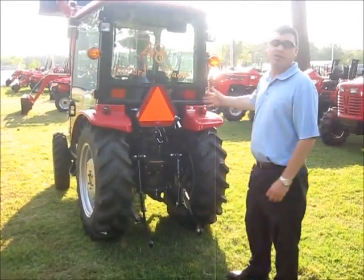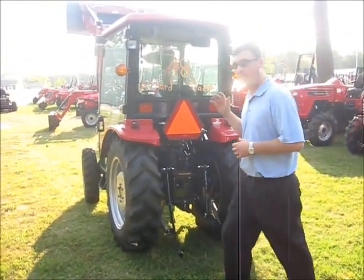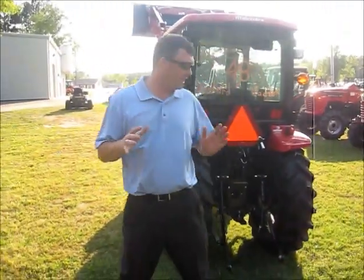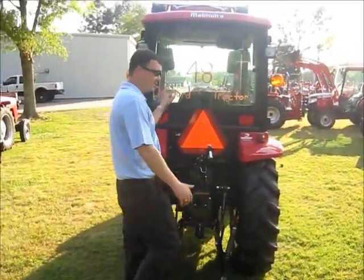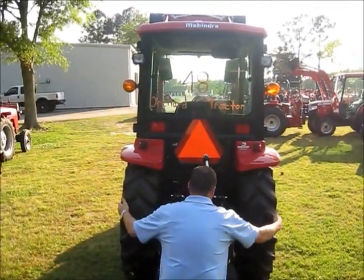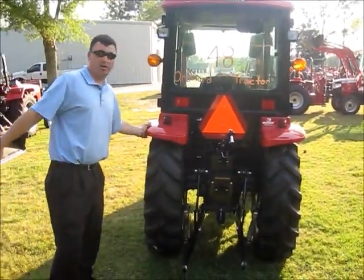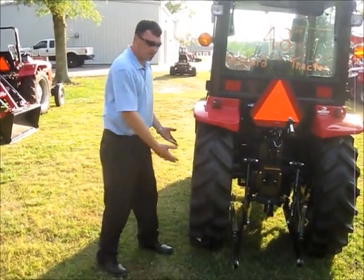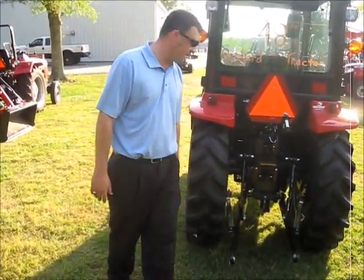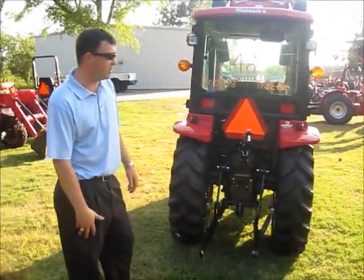This is a Mahindra 3616 cab tractor — one awesome tractor powered by a Mitsubishi diesel engine that everybody loves. If you notice right here, I wrote on the back of it: 48 inches, that's the distance from edge to edge. We left these fenders on in case you do have berries and you want to put some skirts over here to keep it from pulling the berries into the tires and taking them off the bush.